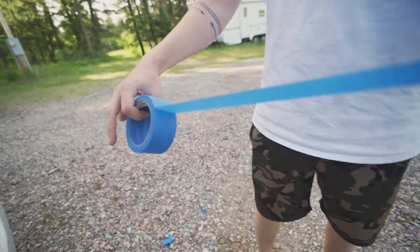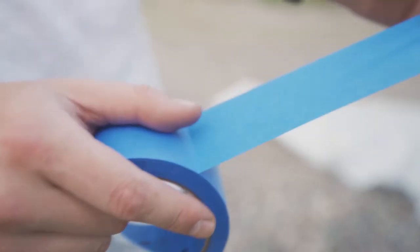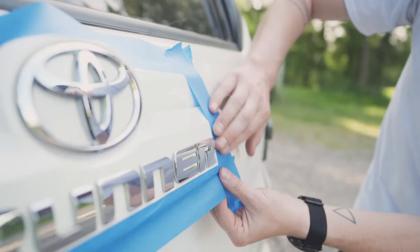Next, get your painter's tape and roughly mask around the area you're planning to paint. It doesn't have to be perfect, but the better you mask, the less you'll have to peel later on.